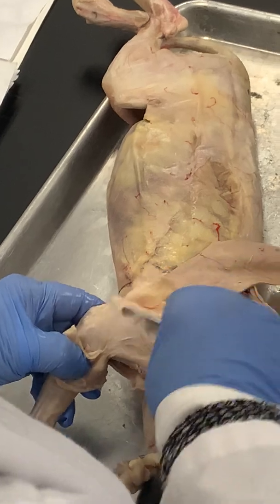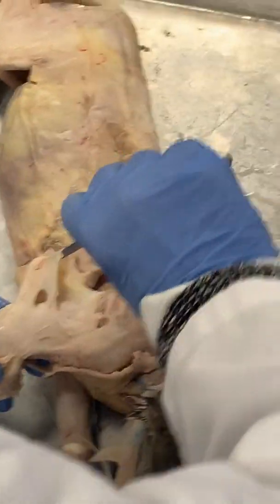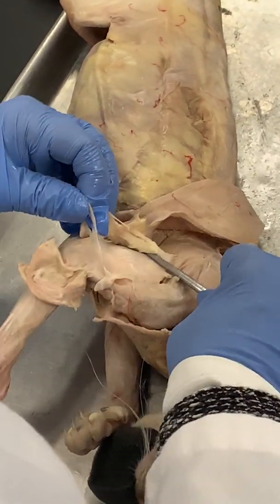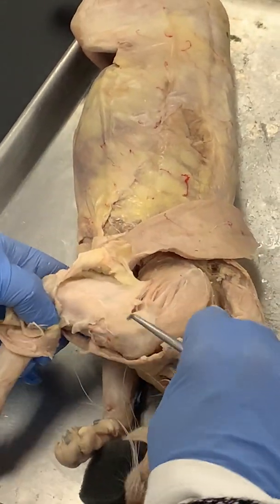So this is fascia — you can see that, right? Once I get the fascia lifted off, then hopefully you can see these upper arm muscles.